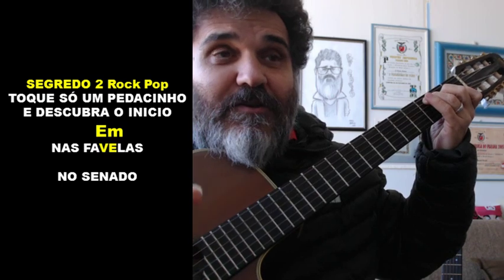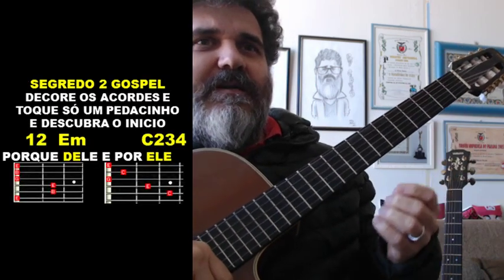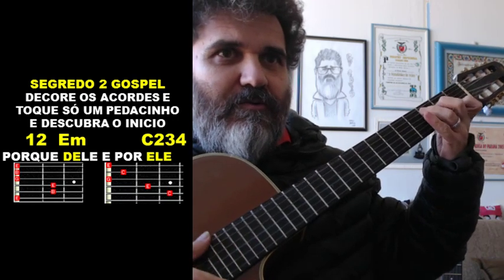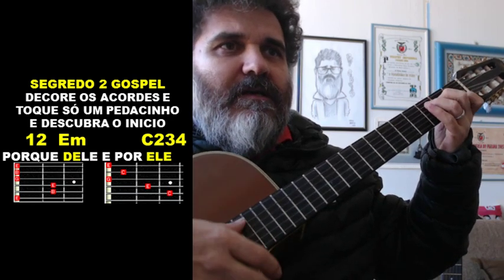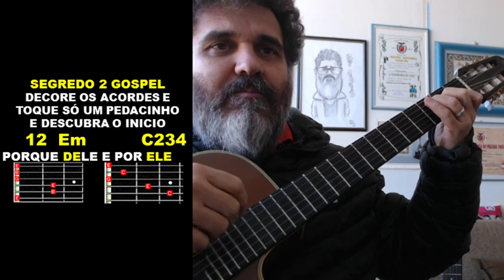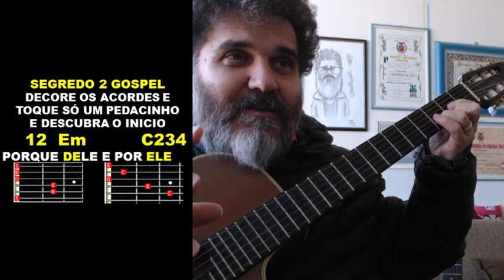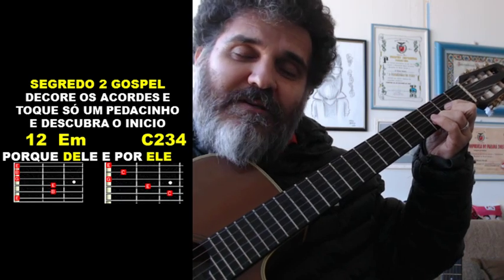Você tem que pegar o início da música — isso é uma coisa que você vai perceber pelo som, pelo ouvido. Segredo 2 aplicado em música gospel: decora os acordes e toque só um pedacinho e descubra o início. Vou pegar a música do Diante do Trono — ele não começa no 'porquê', começa no 'de' da palavra 'dele': 'Porque dele, por ele, para ele.' Isso é uma questão de ouvido. Não é fixo — muda de música para música.